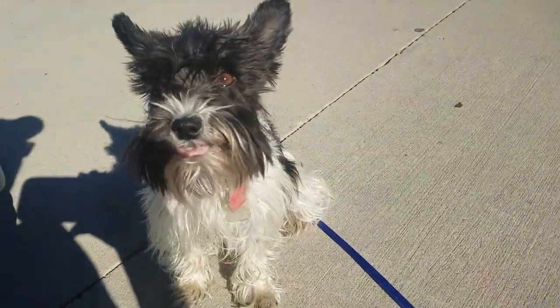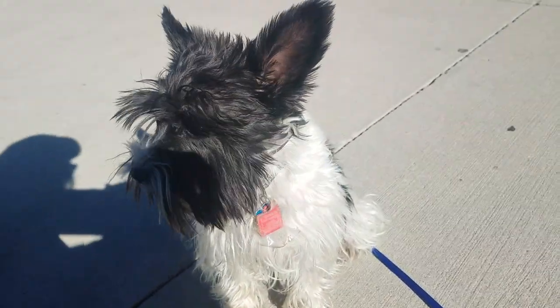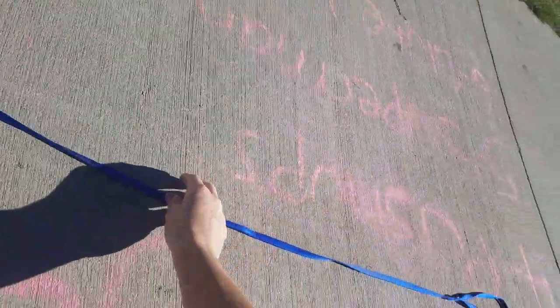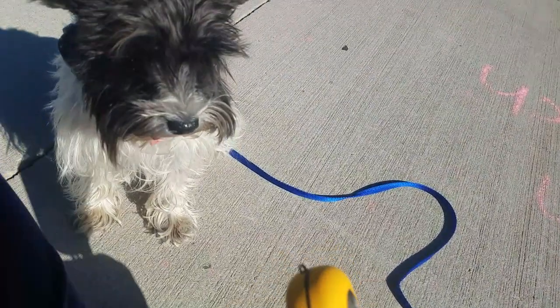All right, so here's Miss Margie. Hi Miss Margie. All right, so we are going to be walking off leash. We're gonna do a traveling come, aka hiking come. I'm gonna have Miss Margie just drag a six-foot lead. She's on an Easy Educator, and this is what it's gonna look like.